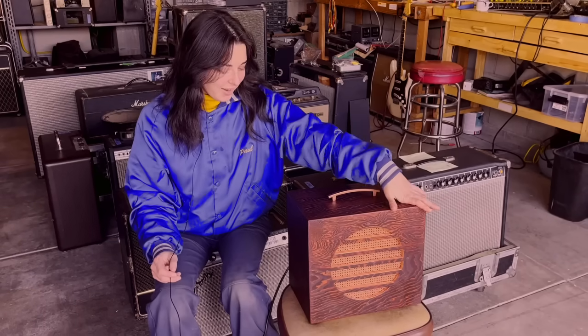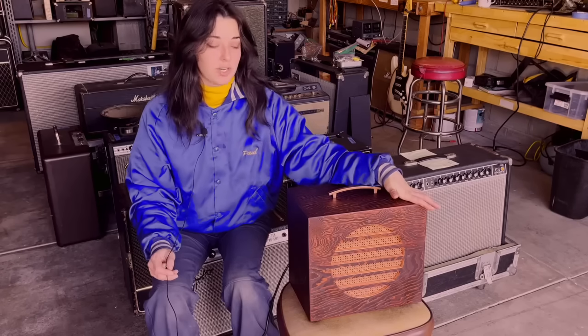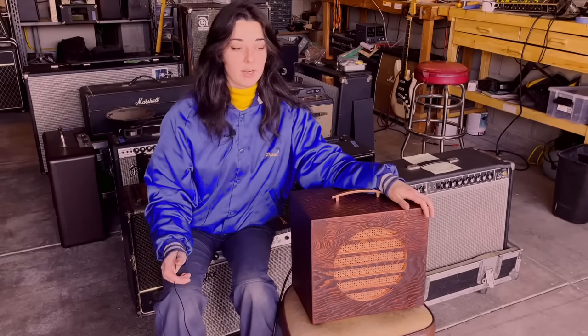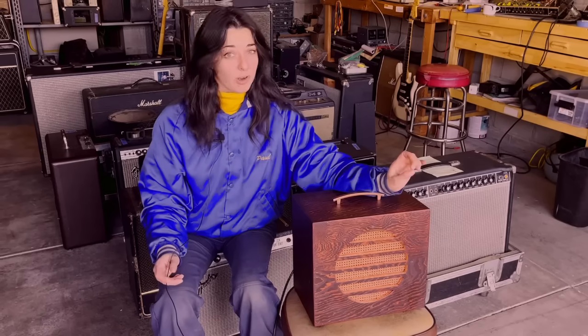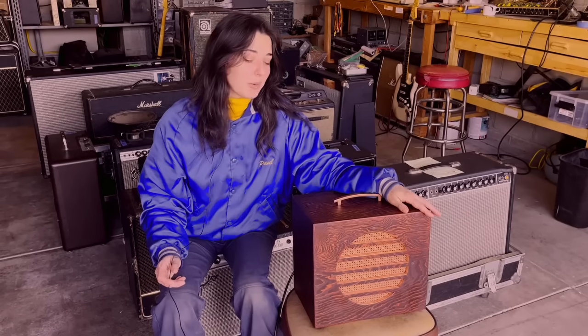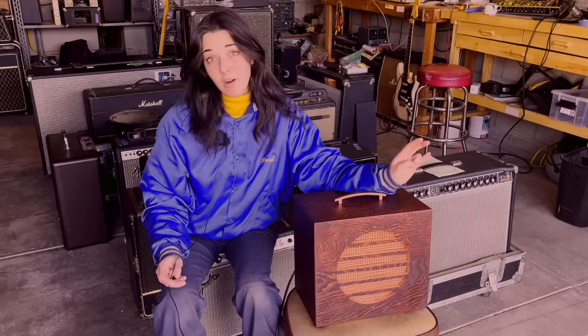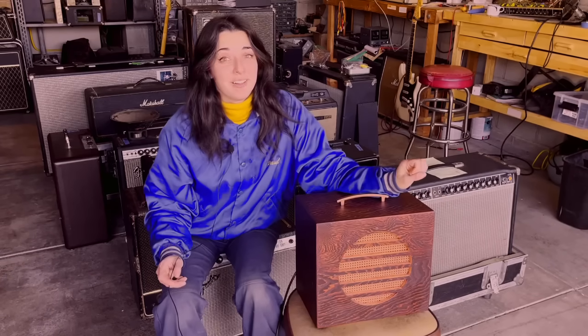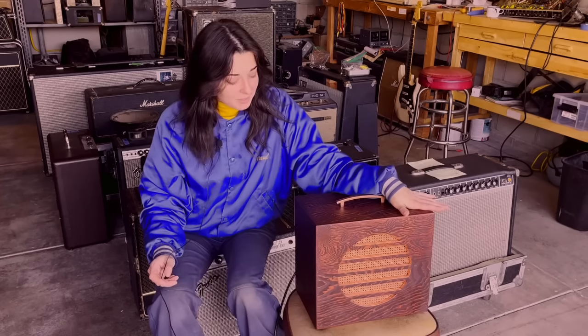Hey guys, Colleen here. I'm so excited to share my first build of 2024. This year I want to focus a little bit more on building. Obviously I'll still be doing repairs, but building is kind of where my heart has been for a while. I want to just do a little bit of a show and tell of this build that I did.